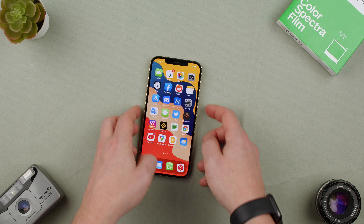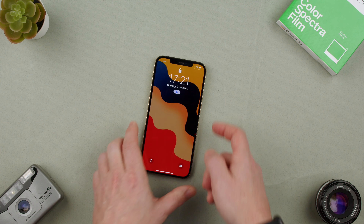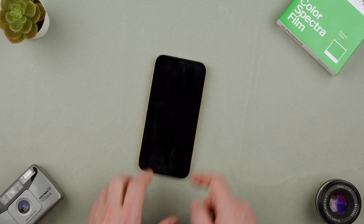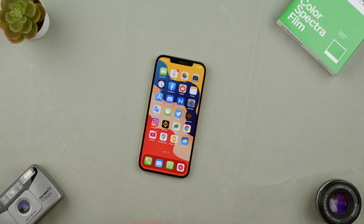Welcome back to TechRams. Today we're going to show you how to unlock the screen of the iPhone 12 Pro Max. This phone right now is working and we lock it by pressing here. To unlock, we can press here and then swipe up, and that's unlocked.